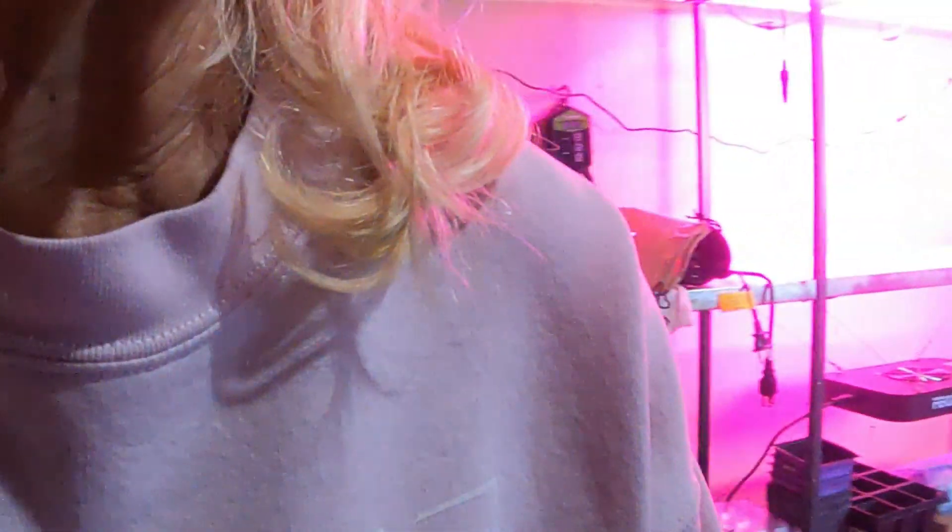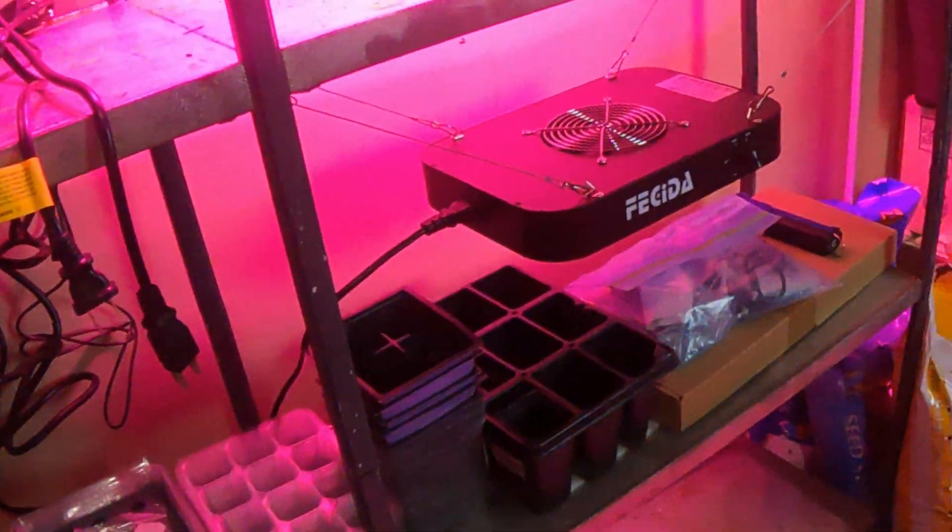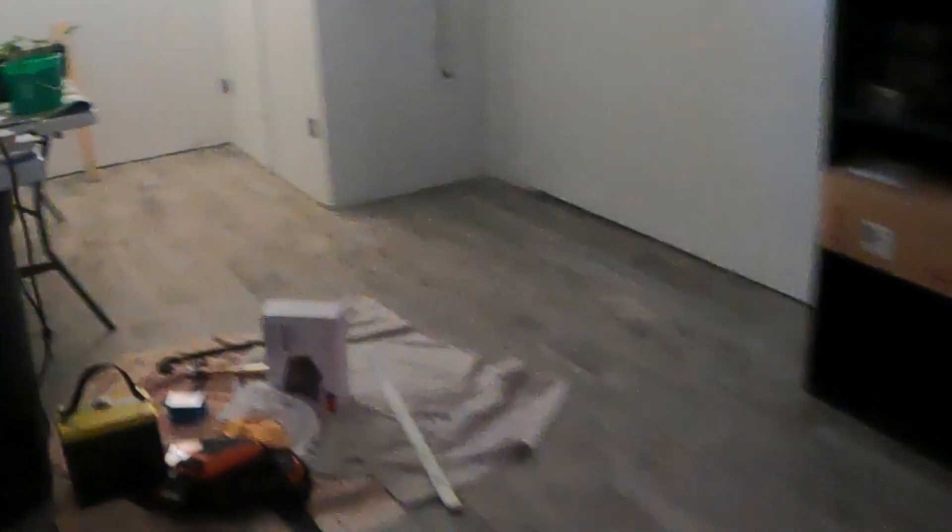I hope you're hearing me okay, sometimes I think I'm talking loud enough and I don't. I still have some tomatoes that I need to put in those buckets, and this is where I put them. And these are the grow lights — I have two, so that should be enough. I may have to get one more, and it's nice because I can spread it out however I need to.